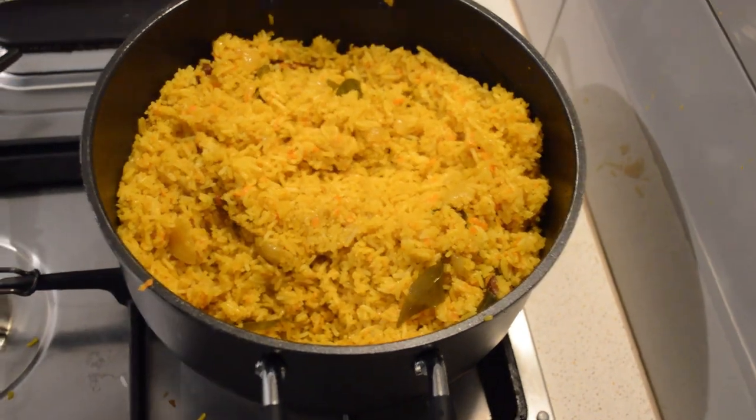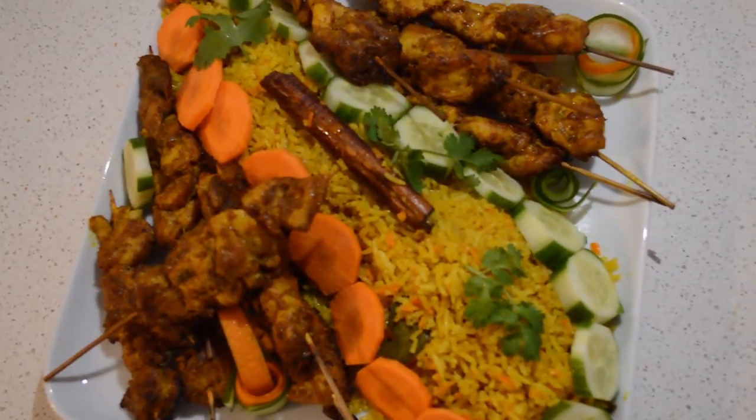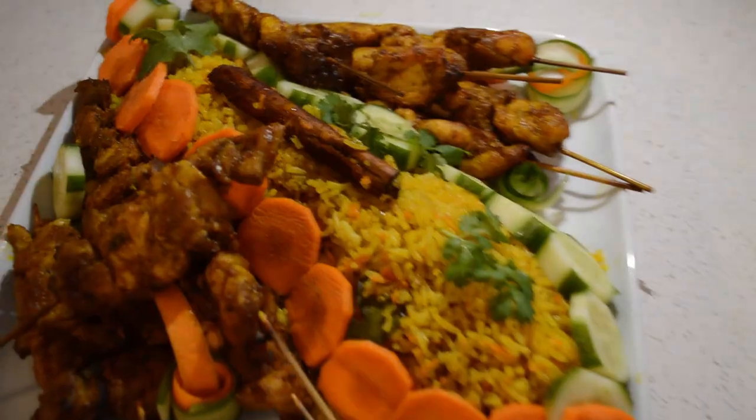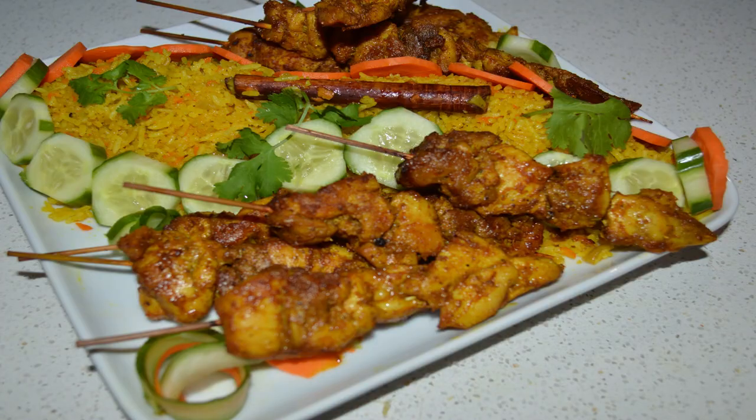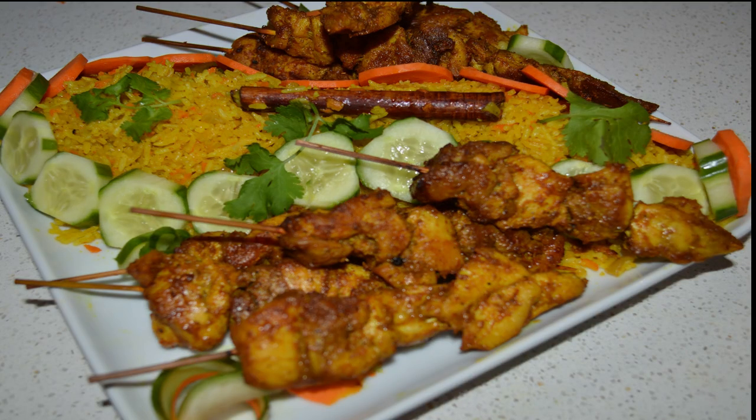I hope you like this video. If you haven't subscribed, please subscribe, share, and like, and I will teach you more recipes. Thank you for watching, see you soon!